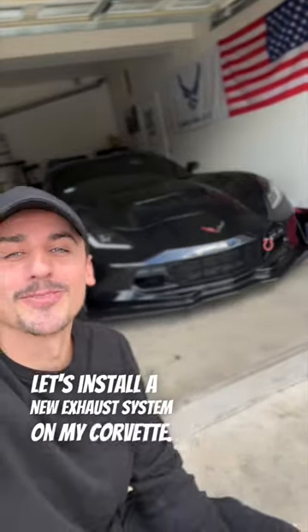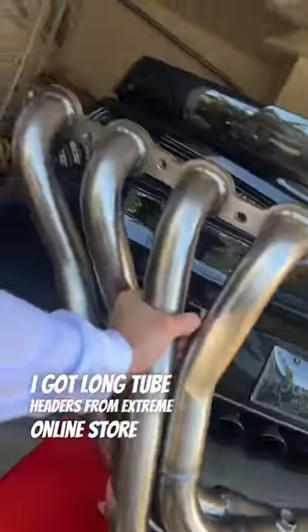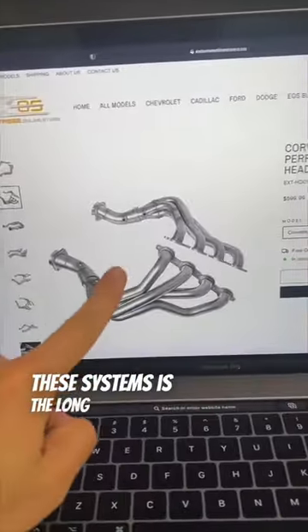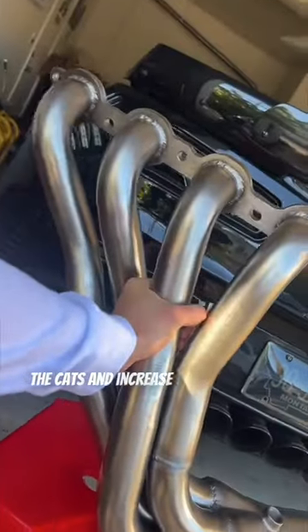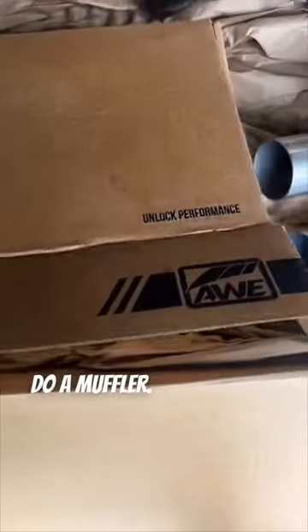Let's install a new exhaust system on my Corvette. In my previous videos I mentioned that I got long tube headers from Extreme Online Store and the Black Diamond exhaust from AWE. The long tube headers are going to remove the cats and increase horsepower, and the AWE Black Diamond exhaust is the track-to-touring edition, so I can go straight pipe or do a muffler.